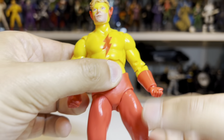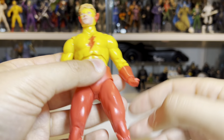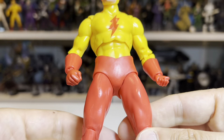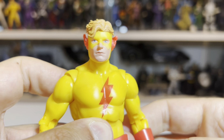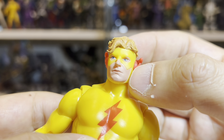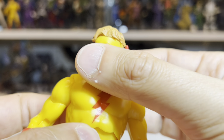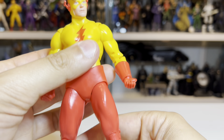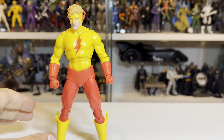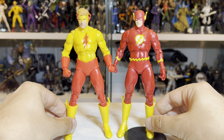In terms of other accessories, we get some alternate hands — some running gesture hands and fist hands. And as has been well publicized, these fist hands are tiny. All the hands are disproportionately small. I have zero idea what happened here in terms of quality control, but this fist in particular looks like a tiny little baby hand. It is absolutely ridiculous. Someone should get a stern reprimand for letting that slip through production. I've seen people swap hands in from Red Tornado and they seem to fit okay.